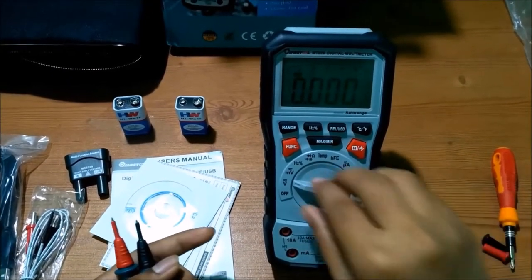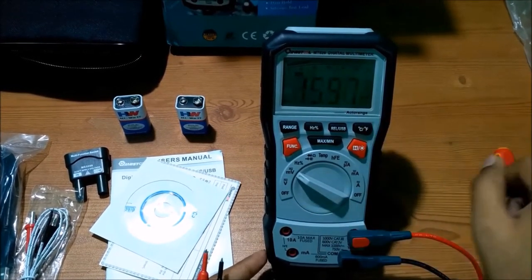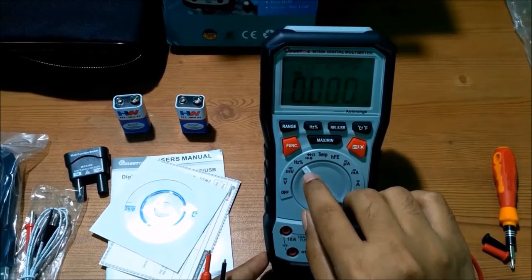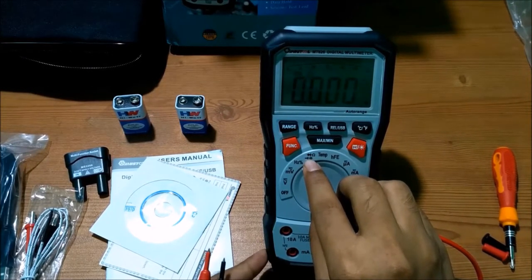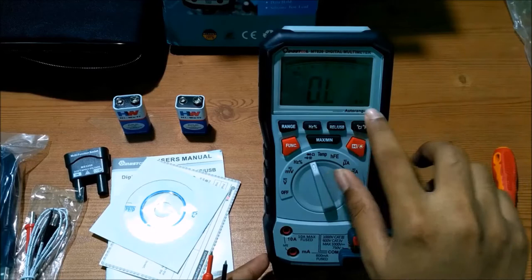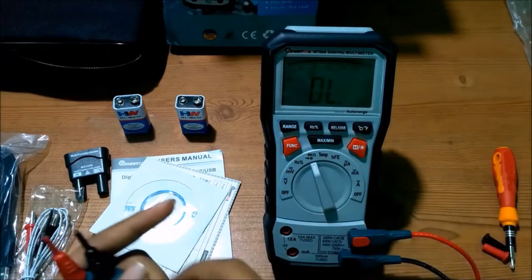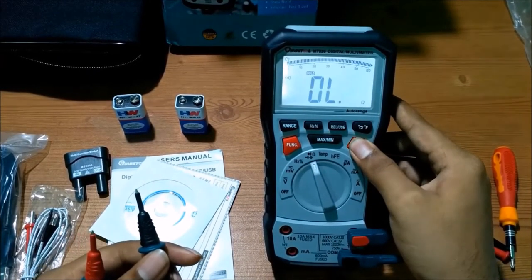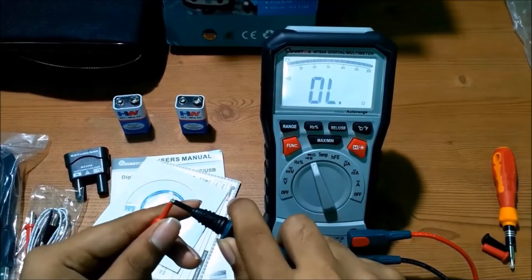If you want to change to millivolts, set it to millivolts and you can see the millivolt symbol. You can also check frequency and duty ratio. For continuity test, capacitance, diode, and resistance tests, set the function here. It is currently in megaohm — change function to ohm. Now in continuity mode, you can hear the beeper sound when probes touch.